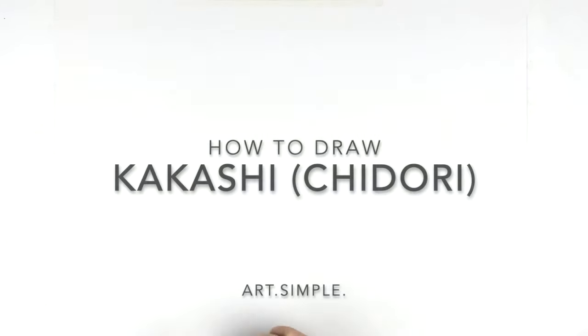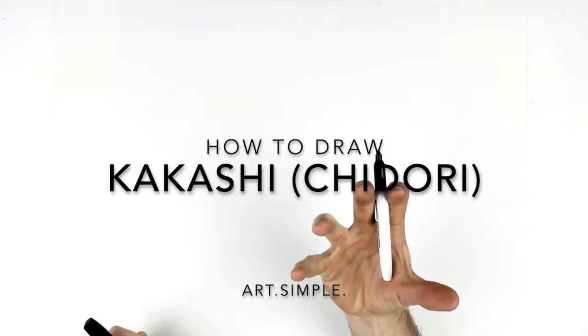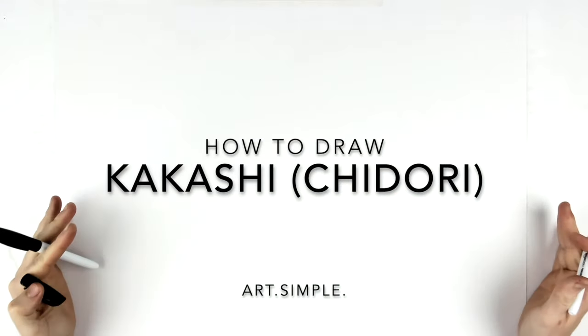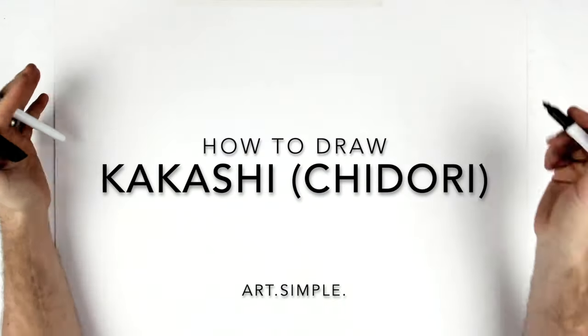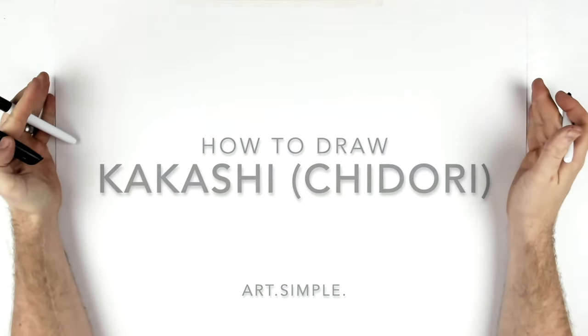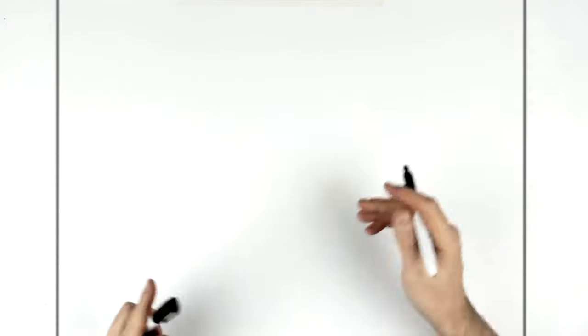What's up everyone, welcome back! Today we're going to be drawing Kakashi with his Chidori sort of coming up to his face. I wanted to draw like the full body pose but I can't do full bodies, so we're going to go for this sort of face with the hand coming up.